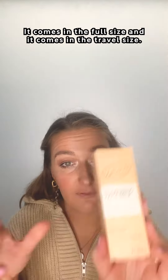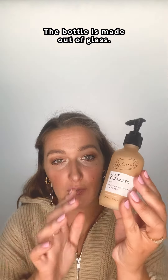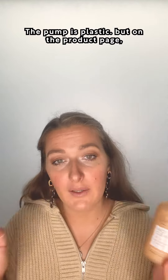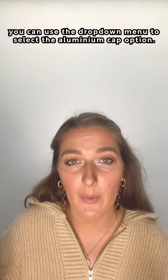It comes in the full size and it comes in the travel size. The bottle is made out of glass, the pump is plastic, but on the product page you can use the drop-down menu to select the aluminium cap option.